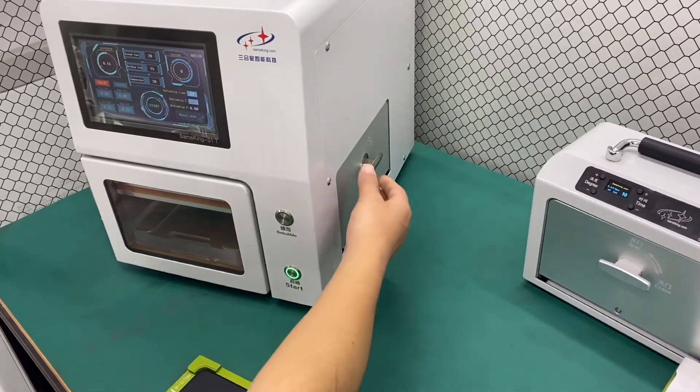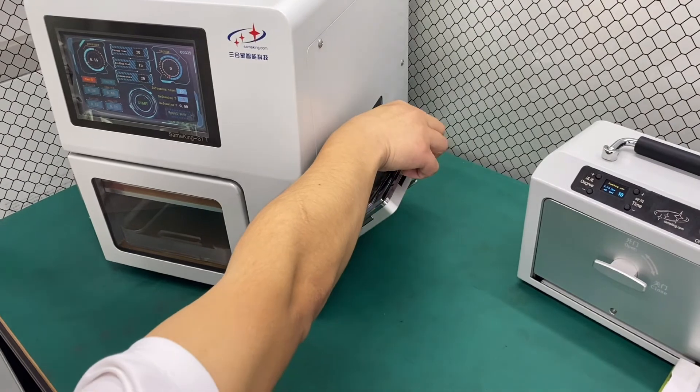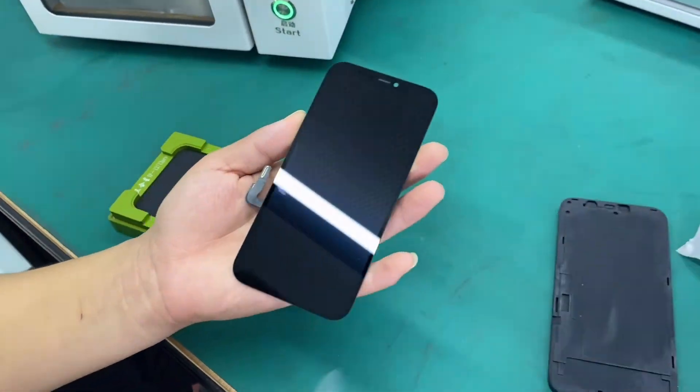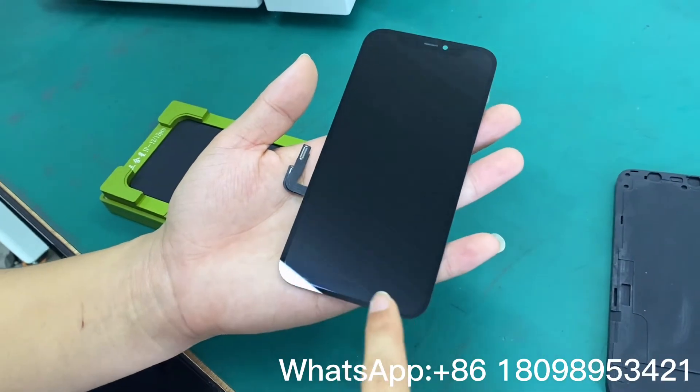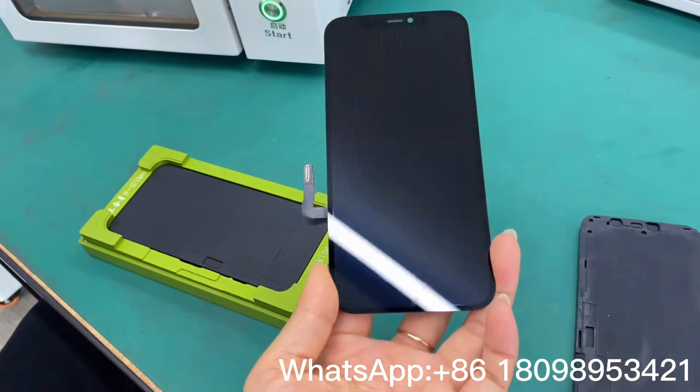Okay, the display has already had bubbles removed for 10 minutes. Let's go and check it. There were some bubbles before at here and here — it's very good. We removed the bubbles for 10 minutes. Very perfect.